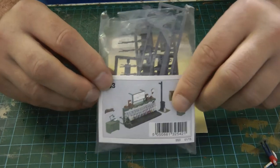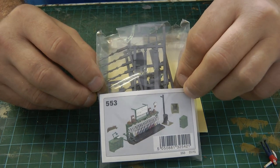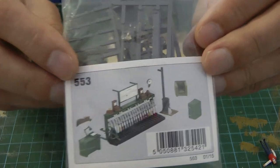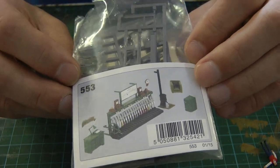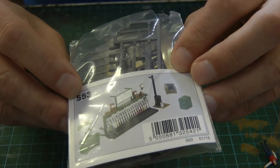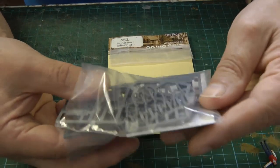Here is the kit I'm going to use for detailing the interior of the signal box. It's a Ratio kit, 553. As you can see, there's lots of detail already made for me, so it's going to save me a little bit of time. It's got 21 levers, believe it or not — so it's roughly what we saw in the photograph.